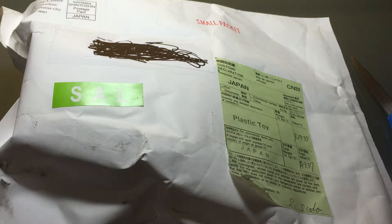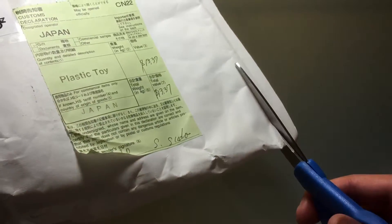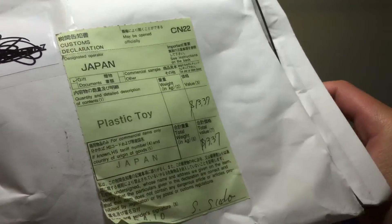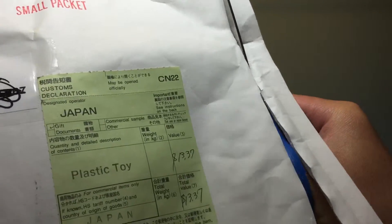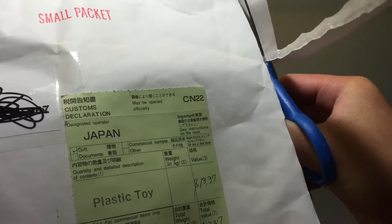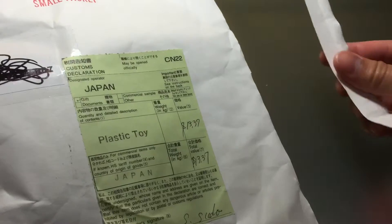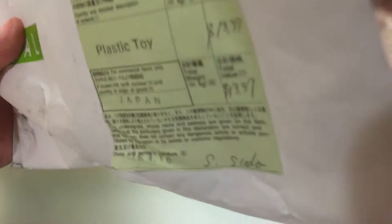I'm not complaining at all — I'm just happy it's here and the shipping was super fast. I've been meaning to get one of these for a long time; they caught my eye a while back but I wasn't sure if they were worth the wait since I figured ordering from Japan would take forever. Clearly that wasn't the case, which is really good. Let's just crack it open and see what's inside.